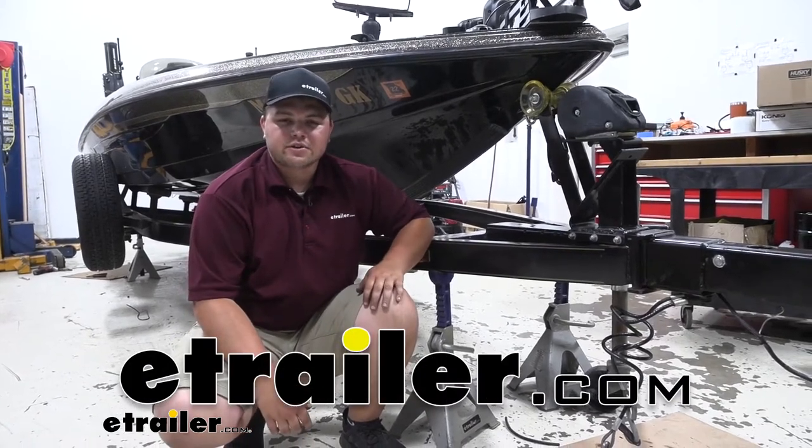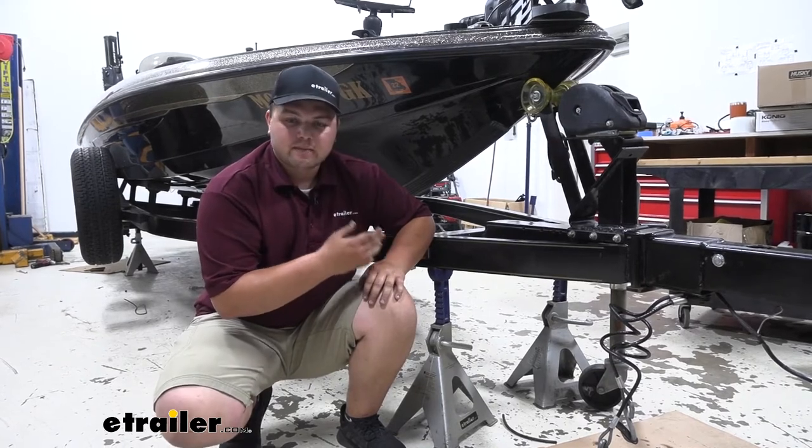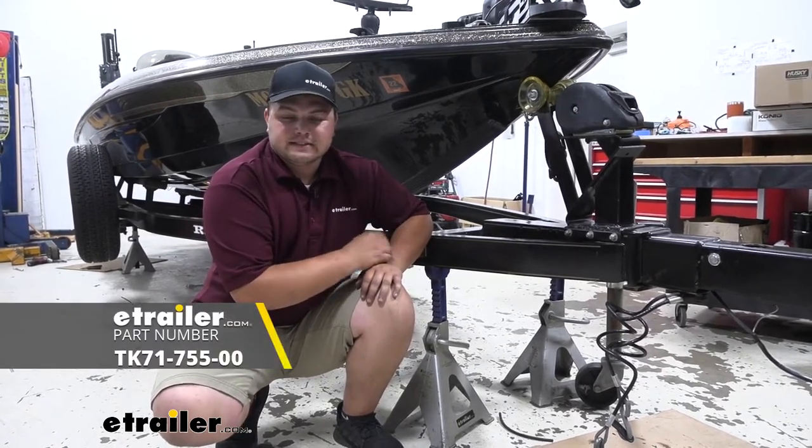Hey guys, how's it going? Clayton here at eTrailer.com. Today I have a Ranger Bass Boat we're going to be taking a look at, and I'll be showing you how to install a Titan Brake Actuator Valve System.